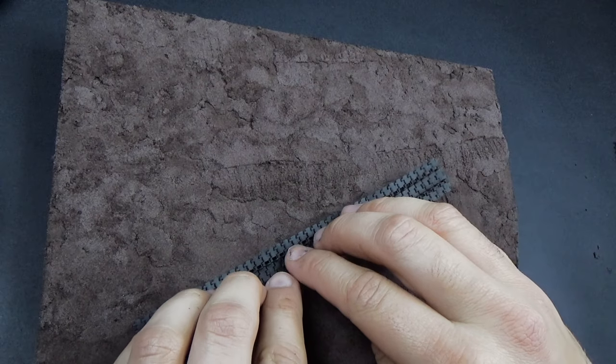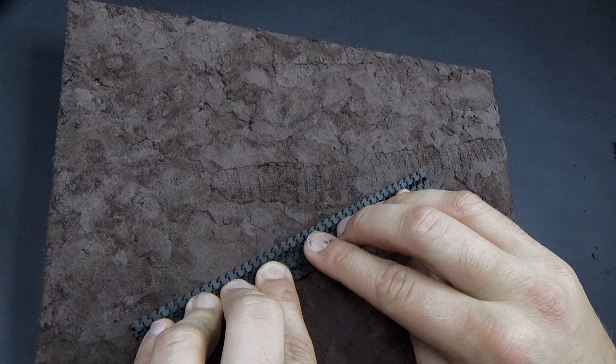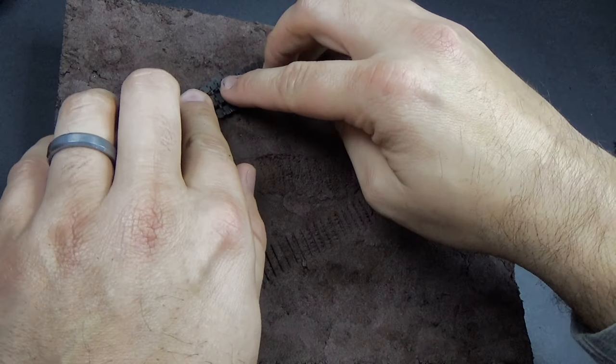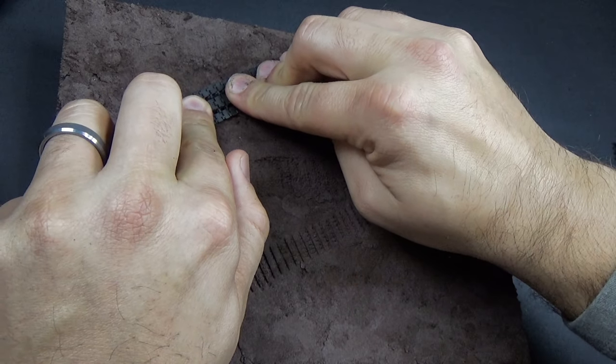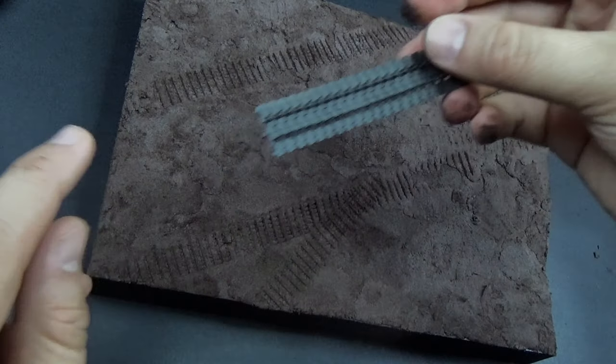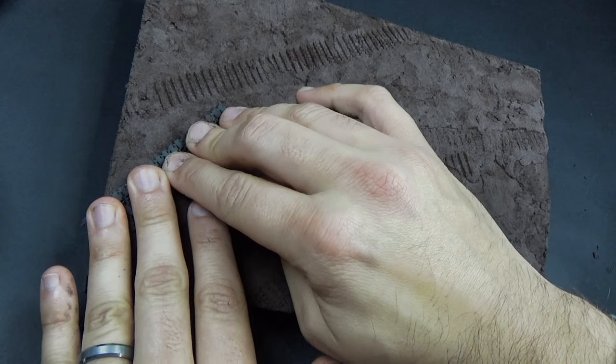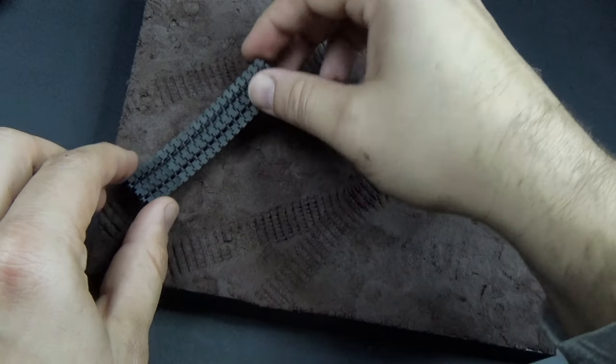While the mud was still a little soft, I went down with the tank and pushed down on the tracks to make some track marks. Then I took some spare Panther tracks I had in my kit and just pushed down on that. This is all part of the story we're going to be telling with this scene — because these Panther tracks are part of the story.